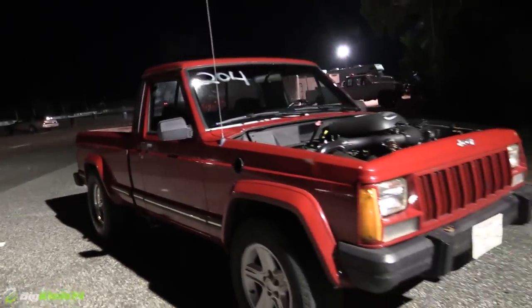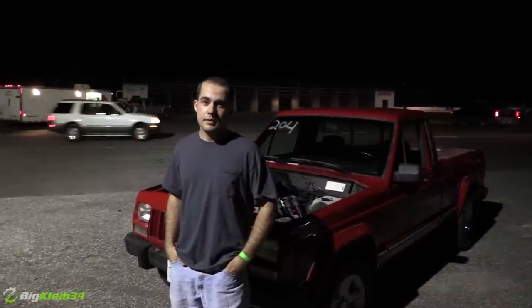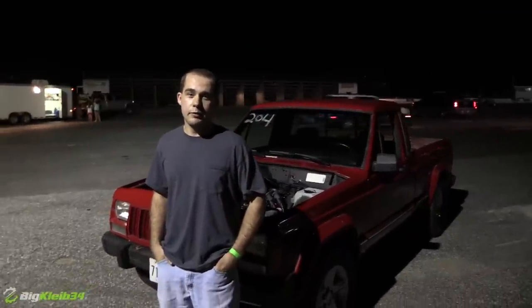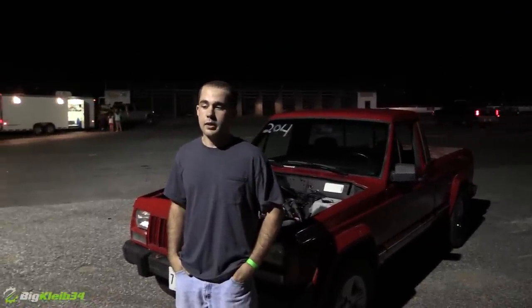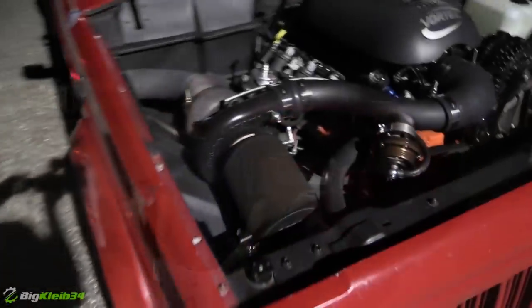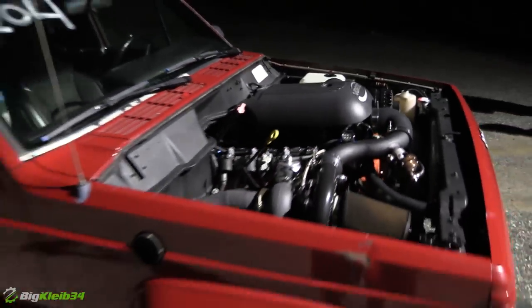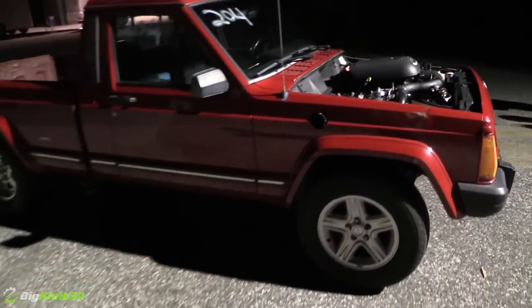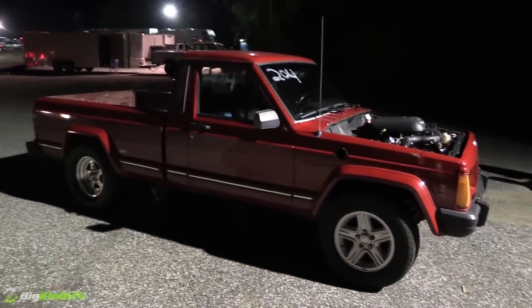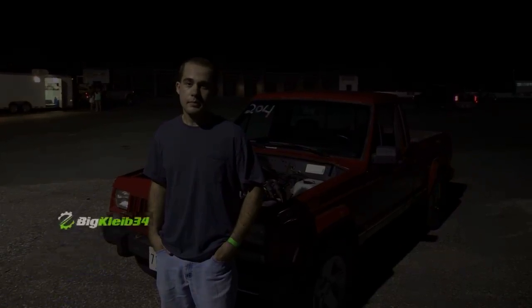Where did the idea for this even come from? Did you just kind of randomly decide nobody's done this before, I want to do it? Well, I bought the Jeep for like 500 bucks on Craigslist, did a little work to the six-cylinder, and drove it for about two months as a daily. Then I originally did the V8 swap trying to make it go faster and then actually turned it. You definitely have a one-of-a-kind ride here.